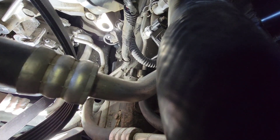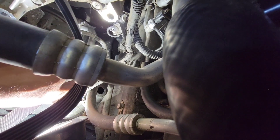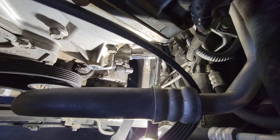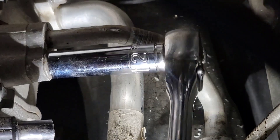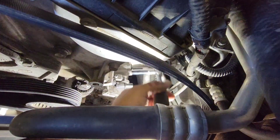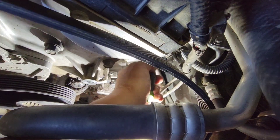There should be four bolts holding this together — one, two, and I believe the other two are at the bottom. This will be a 12 millimeter socket to loosen up the lines. The other one is over here.